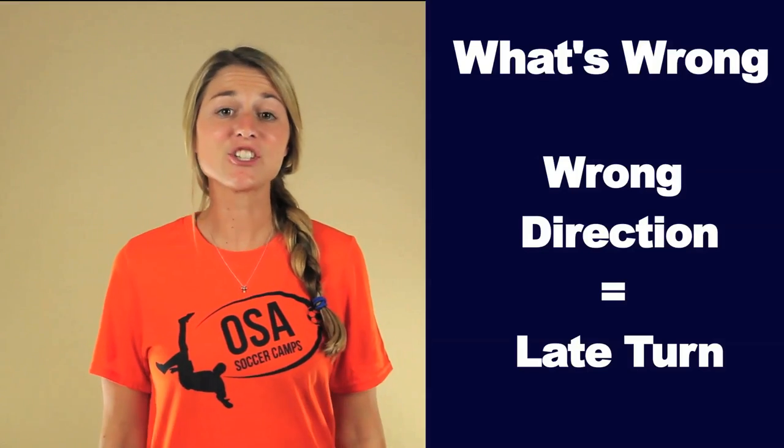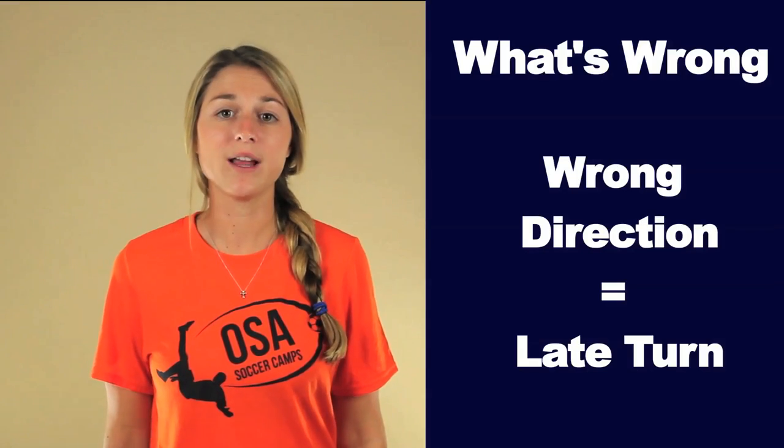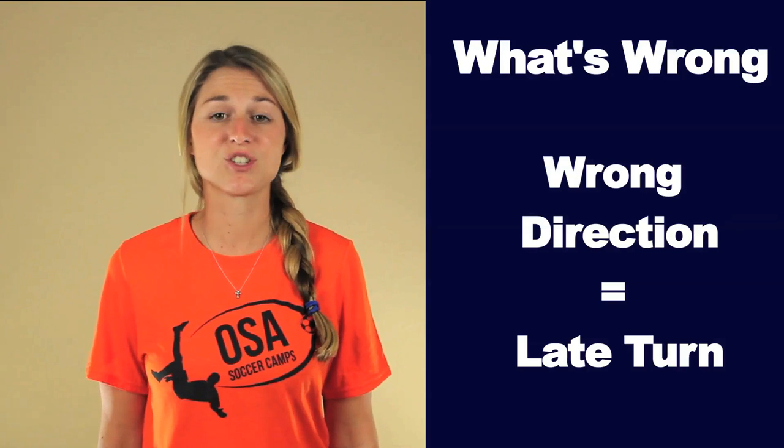What's wrong? If your touch isn't going in the direction you want, then you are probably turning your chest too late. Don't have the ball hit you and then turn your chest — you want to start turning your chest right before the ball hits you.